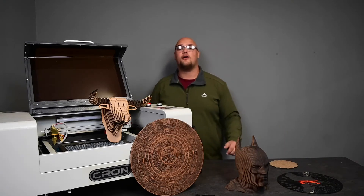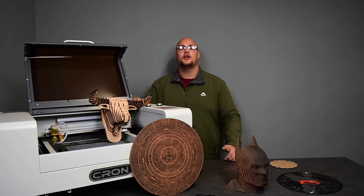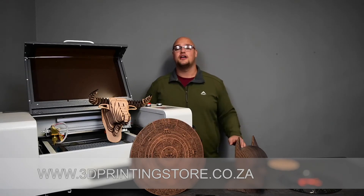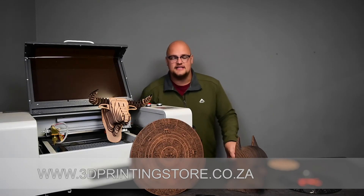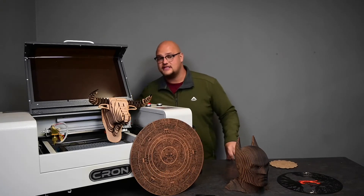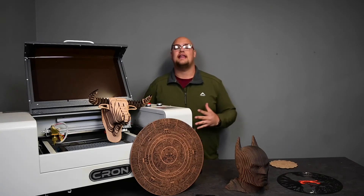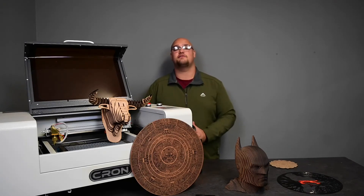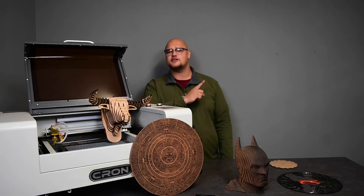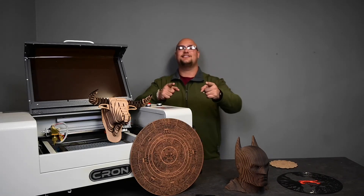It's super easy, guys. If you are interested in this Croncraft CO2 laser cutter, you can visit us at www.3dprintingstore.co.za. If you want to see more about this Croncraft CO2 machine cutting other materials, go to the link below and check out the CO2 laser cutter introduction video — it's maybe two minutes long. Click over here for last week's product of the week if you want to check that out. It's a great machine. Have a great day, see you next week.